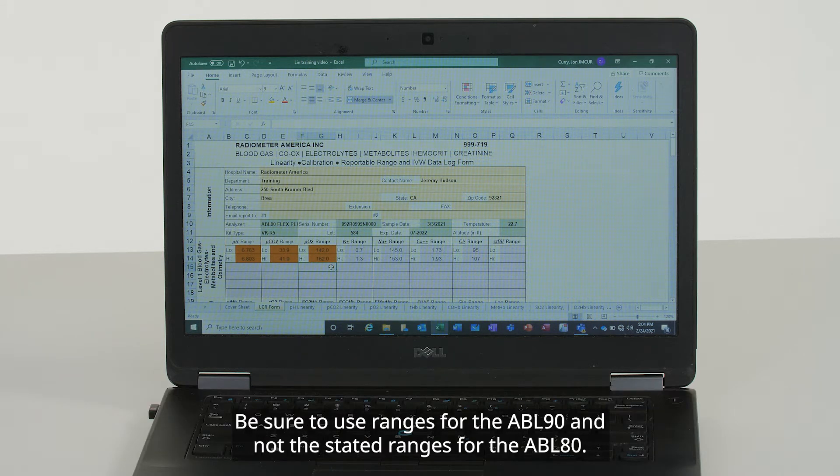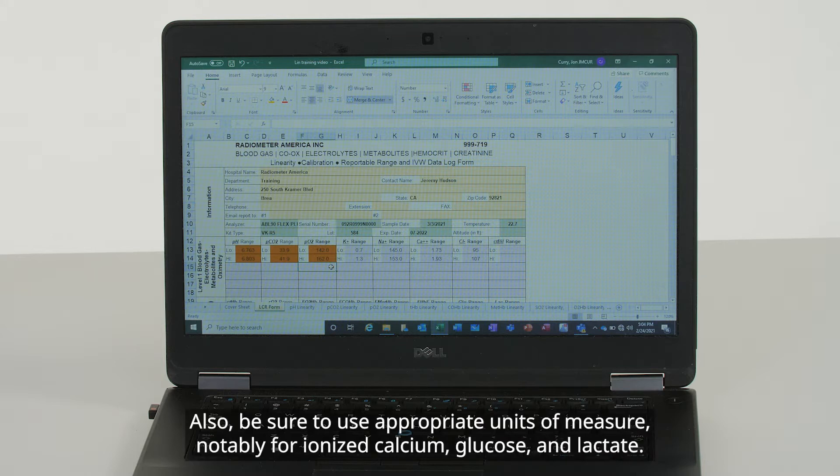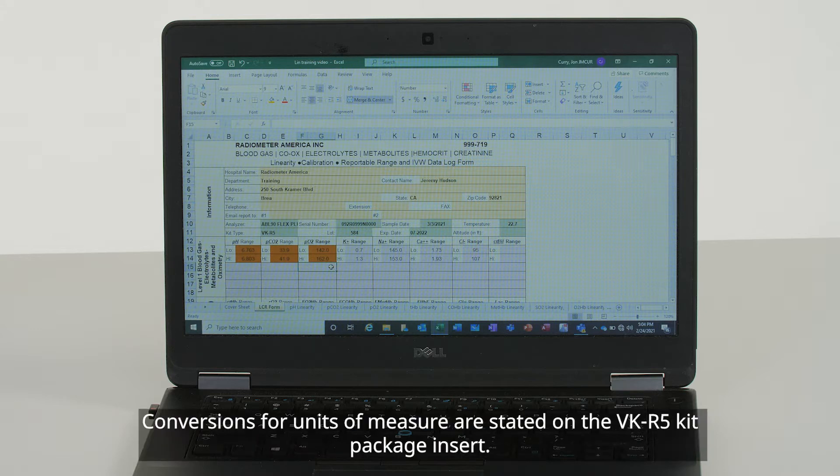Be sure to use ranges for the ABL-90 and not the stated ranges for the ABL-80. Also, be sure to use appropriate units of measure, notably for ionized calcium, glucose, and lactate. Conversions for units of measure are stated on the VK-R5 kit package insert.